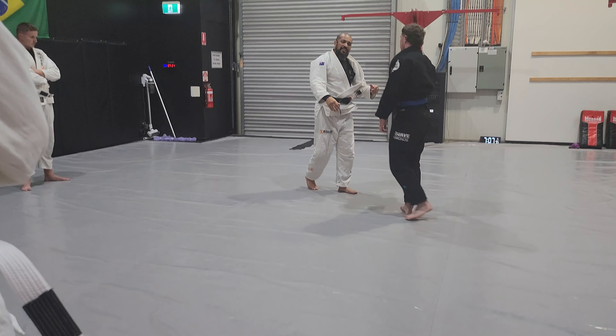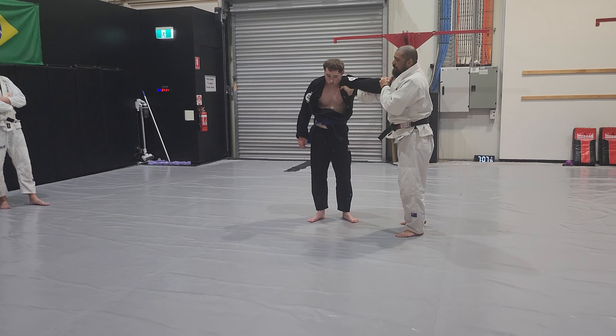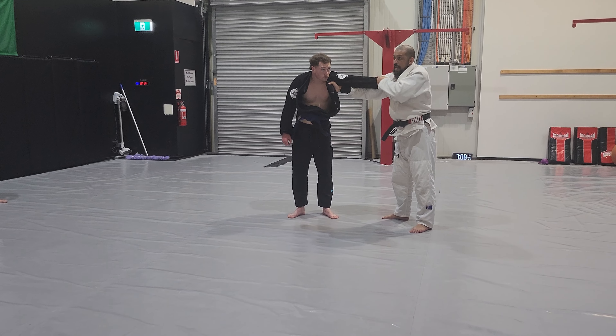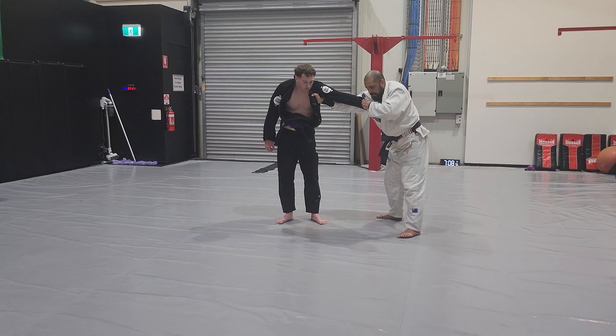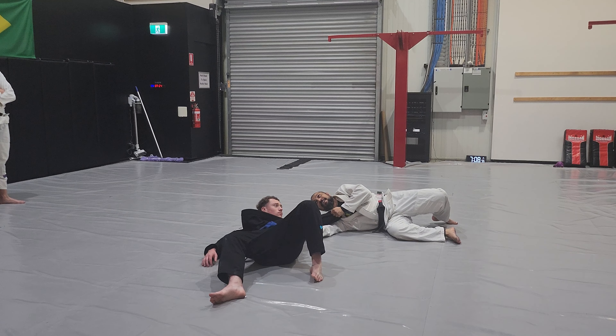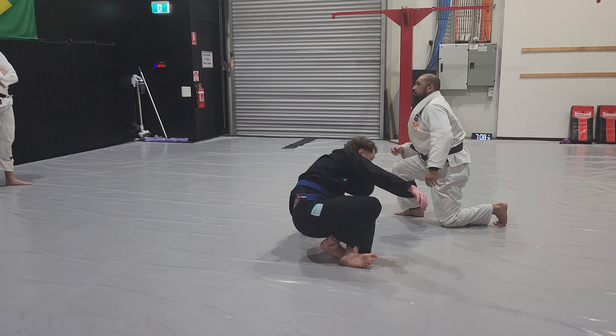But when I do it to the other side, I can do much better. It's normal — you have sides that you prefer to do things. I prefer this way. So this way, look. It works both sides.